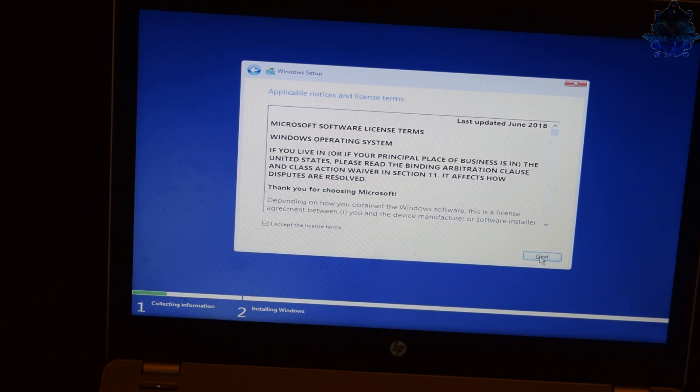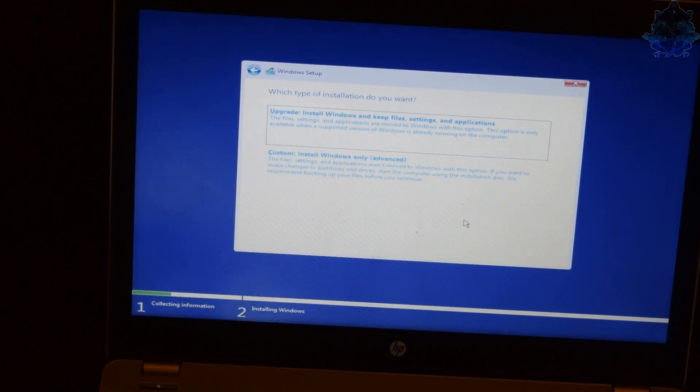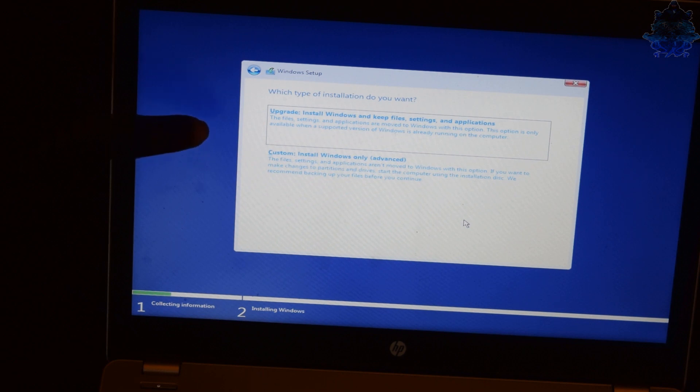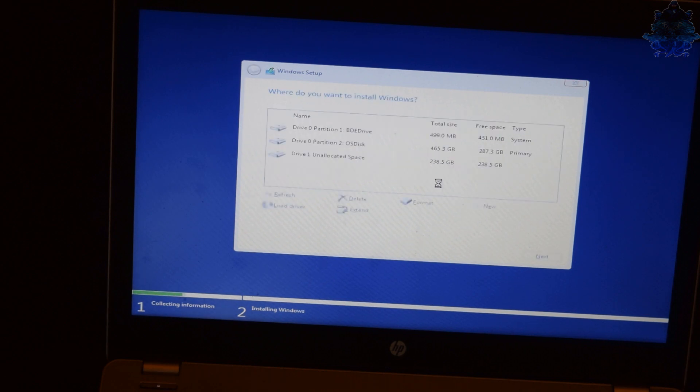Press Next and you will have two options. One option says 'Upgrade - install Windows and keep all your files.' The other one says 'Custom - install Windows only.' We are going to use the second option because it will delete every file from the old drive. We need the drive completely clean, so we choose the second option. Here we have to format the old hard drive - I'm going to take everything off the old hard drive.